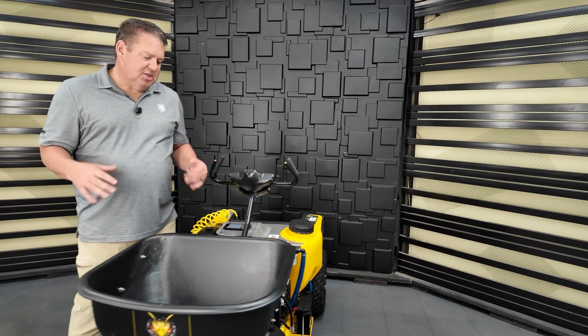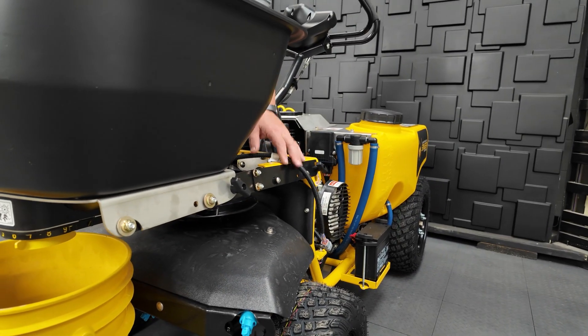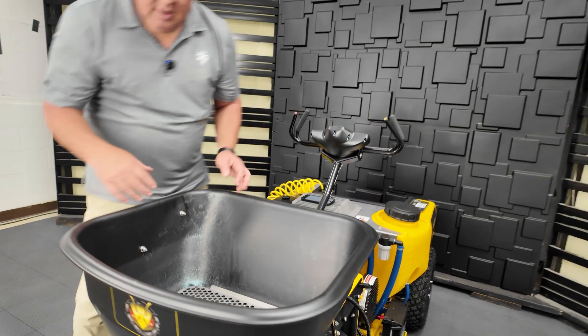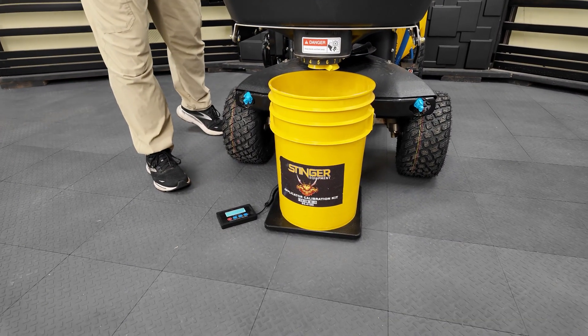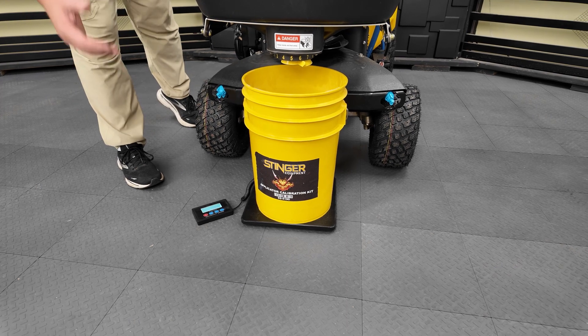I've gone ahead and taken the liberty to speed up the process by installing the calibration kit. We've got the hopper gate extensions to slide the hopper forward, the hopper extension cable to plug in the servos, and our calibration bucket and scale. The scale has to be set to pounds, not kilograms. Make sure it's in pounds and also make sure you zero it.